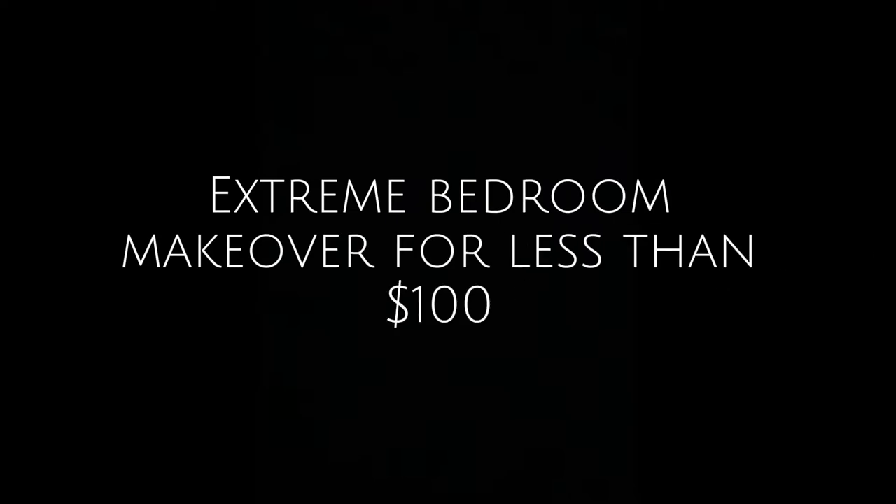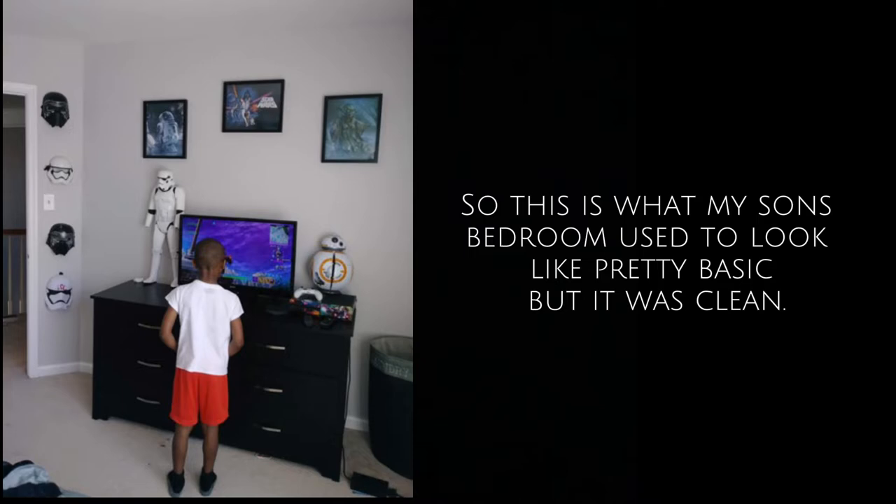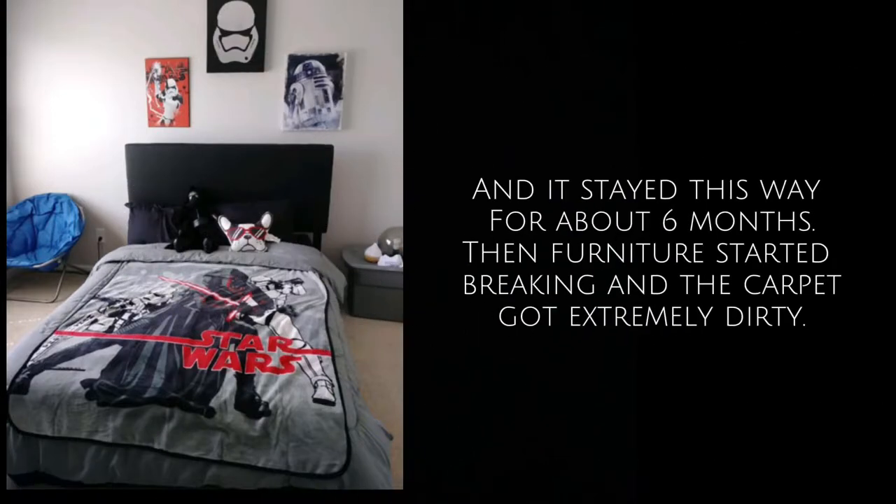Hi guys, welcome back to my channel. Let's just jump right into it. So this is what my son's bedroom used to look like — it's pretty basic but clean, and it stayed this way for about six months. But then furniture started breaking and the carpet got extremely dirty.